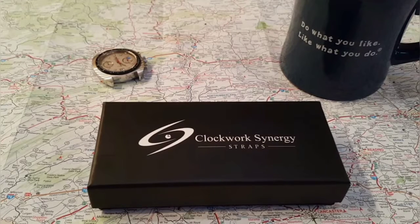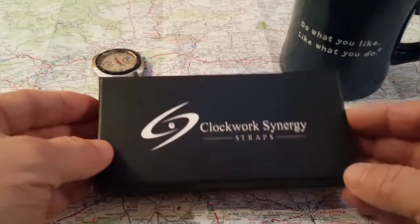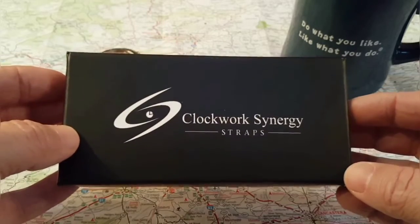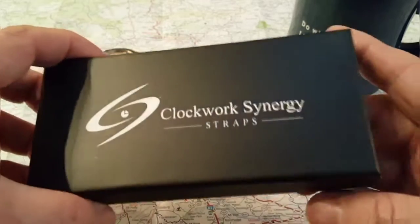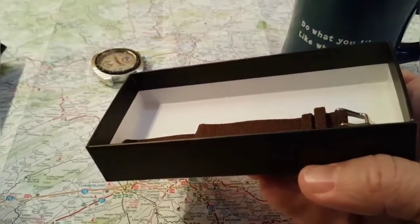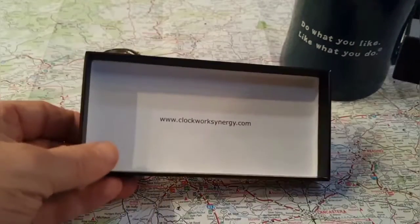Hi everybody and welcome to Watches Galore. My name is Scott and today I just want to do a really short video on Clockwork Synergy straps. They're a really neat company. They have a lot of cool straps. They've got quick release and a lot of nice NATO straps you might want to check out. I'll make sure I put a link for their website in the description below.